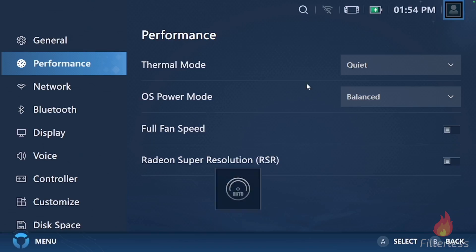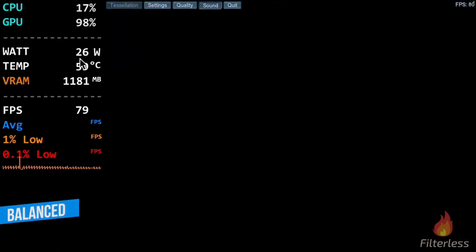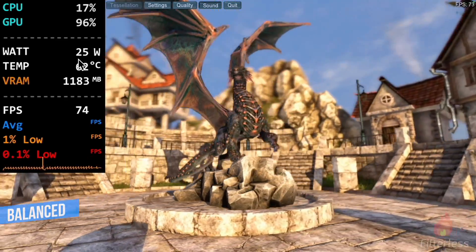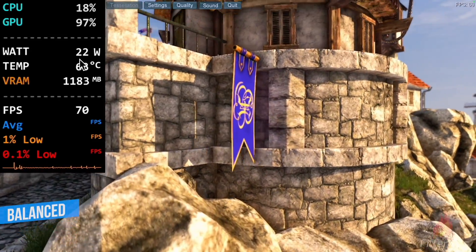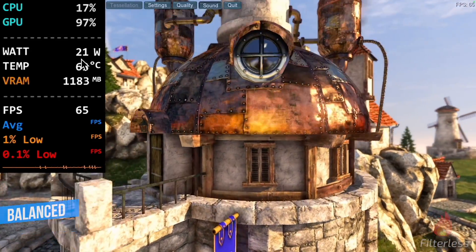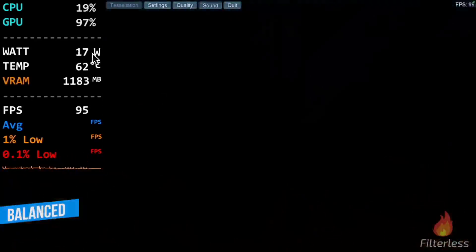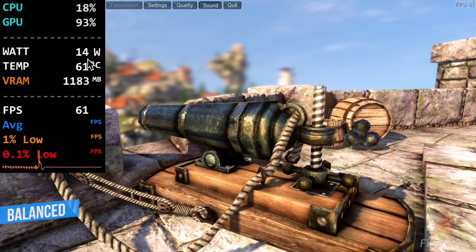Next up, we're going to run balanced. If you look up here, you can see it's at 26 watts. And as we fast forward, it slowly brings it down. It acts really weird in Legion space and the way it controls watts. So it's going to take a little while — we can see 20, 19, 18 — and eventually this does level off right at 15 watts.